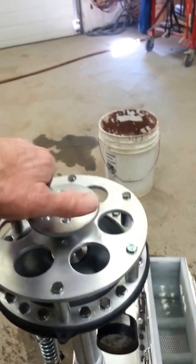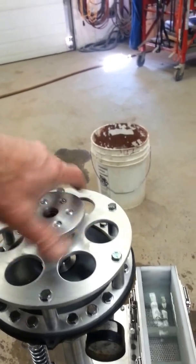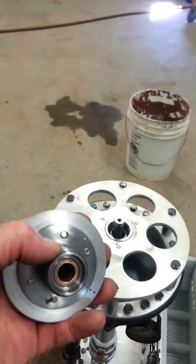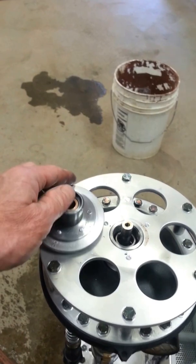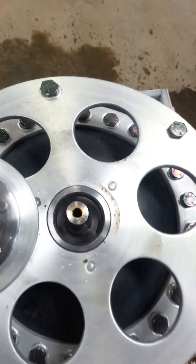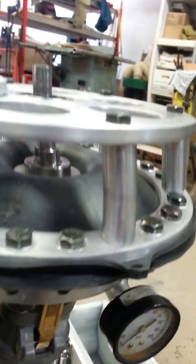One thing I really like about this design is you can take the compression knob out and access the spring. You can see there's a place for the spring to sit in there so it doesn't slip out — it keeps the spring centered at all times. Same with the bottom: the actual valve stem has a lobe on it so it centers the spring on the bottom as well as the top.